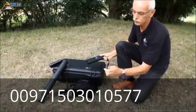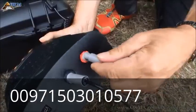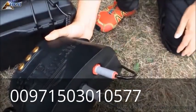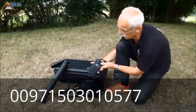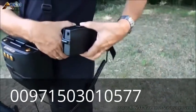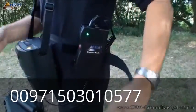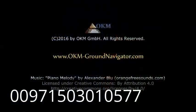At the end of this user's video, we recommend some additional accessories: the power pack, which is useful to extend the operating time of your Ground Navigator by hours, and a special power pack mounting kit to carry the power pack easily on a belt strap. Thanks for watching this user video of 3D Ground Navigator.